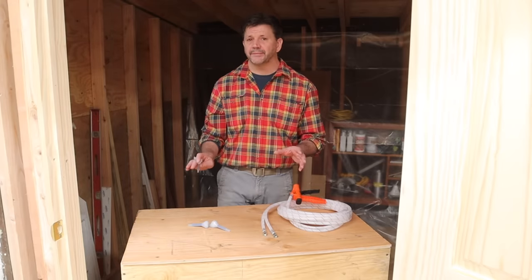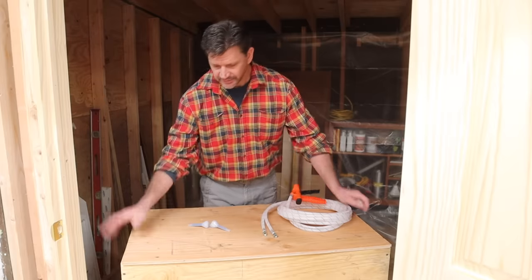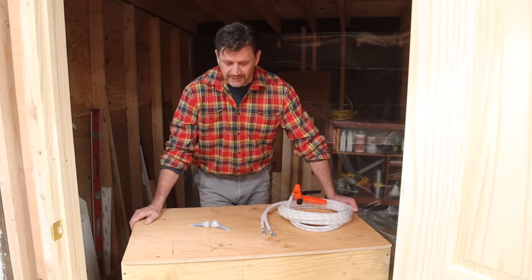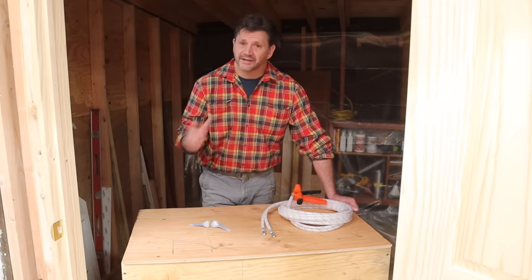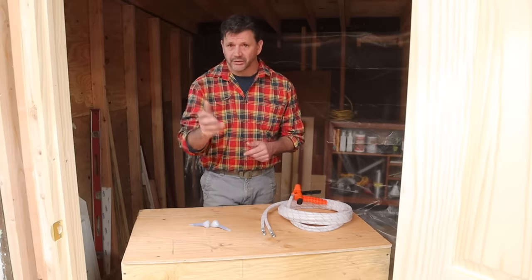This project is all about prep, so make sure that you're going to be able to move around easily. This little hot box is on a dolly so I can just push it around. You're going to want to cover anything that you don't want to get spray foam on with plastic. I'm using a Tyvek suit, a full respirator, eye protection, and rubber gloves.